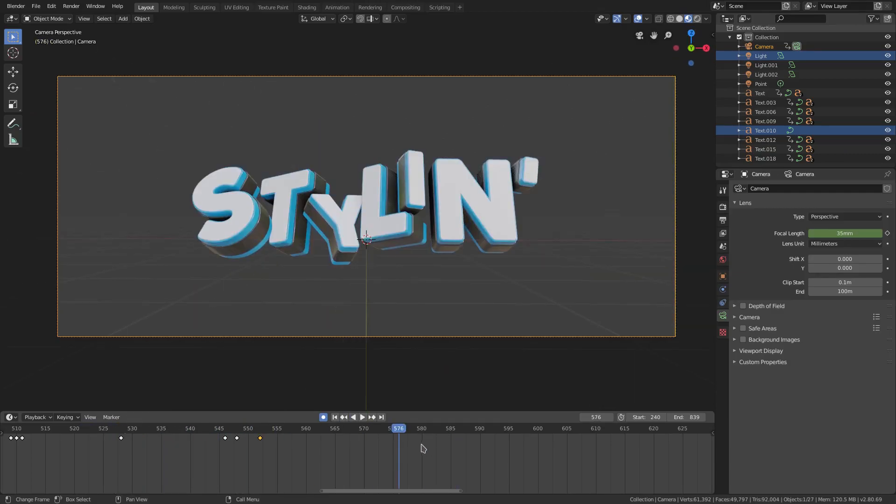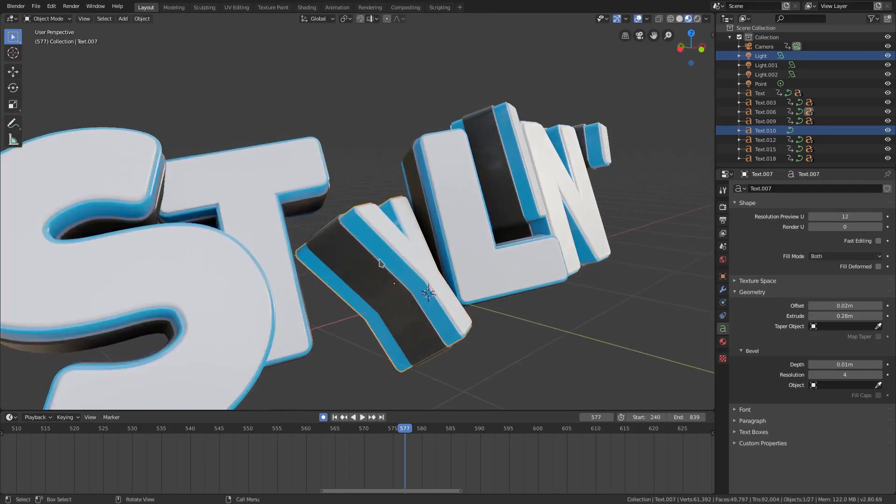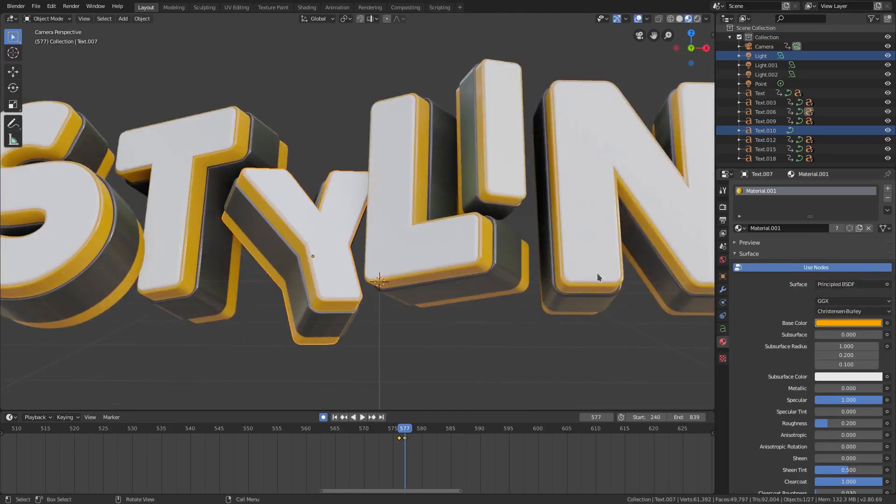Now for this little boom boom — that marimba sound, by the way, mixed with a couple cents to make it sound weird — I want to change the color of the word 'styling.' So we're going to change the blue color. We go to that frame, grab the blue color in the materials tab, and on the frame before — frame 5676 — hover the cursor over the color, hit I, then move up one and change it to a nice yellow because that looked cool.